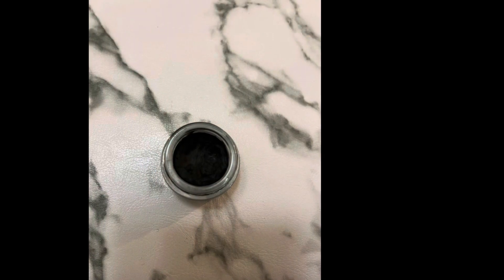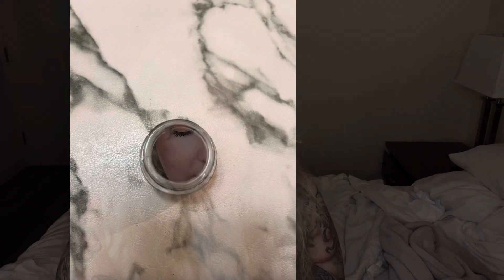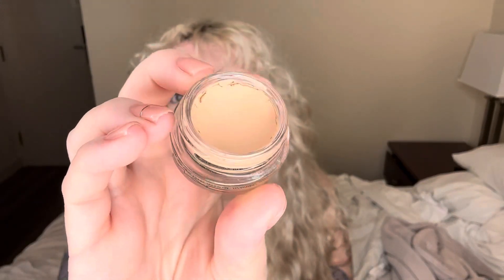This is my MAC Paint Pot in Soft Ochre. I've had this for quite a few years — it's begun to separate from the sides again. I just want to hit the bottom of the jar if possible, but no jar yet. It's super deep but we'll see how long that takes. Again, I'm probably only using this about 10 times a month, so it'll probably take me forever.